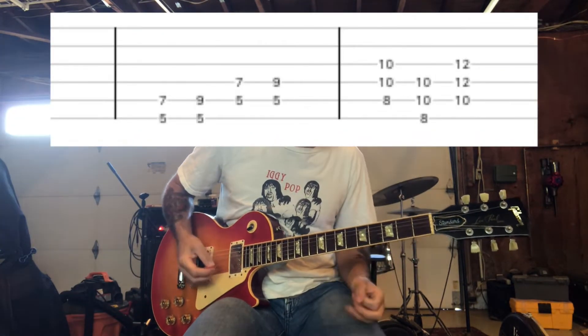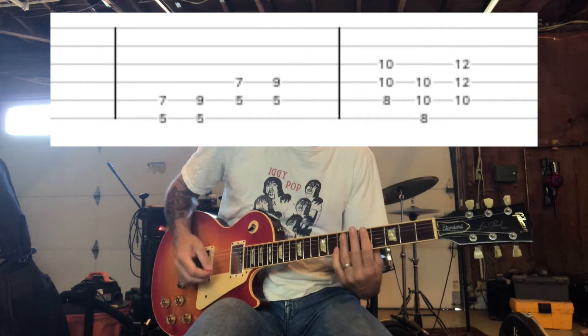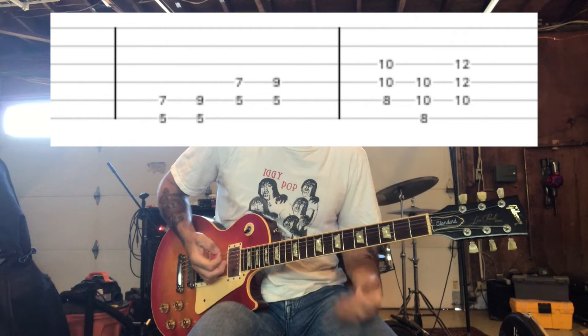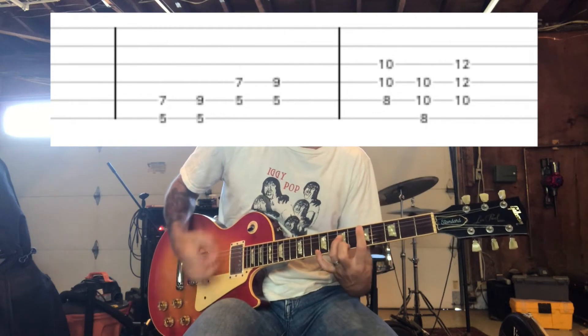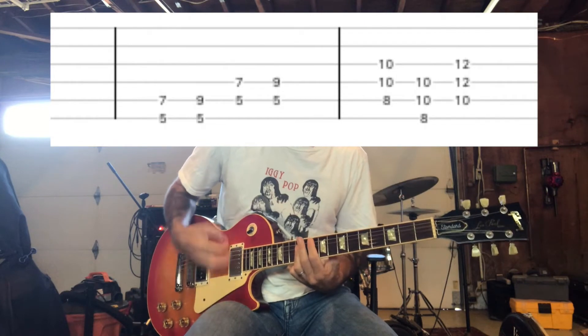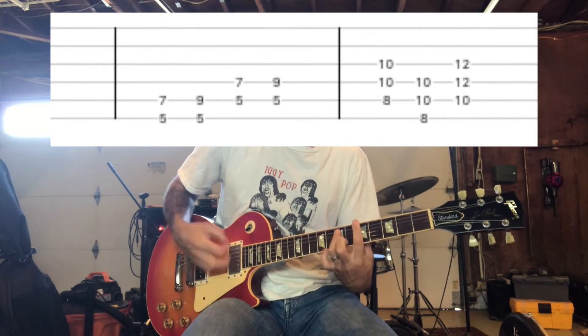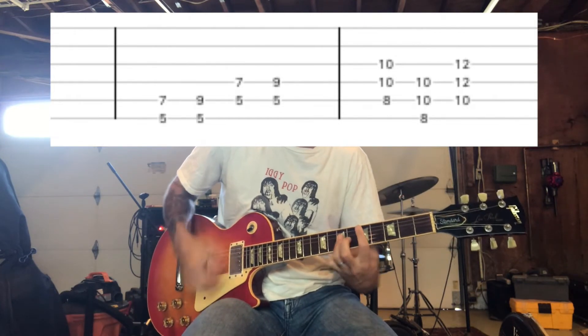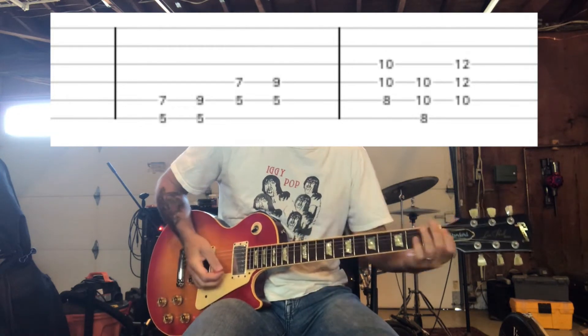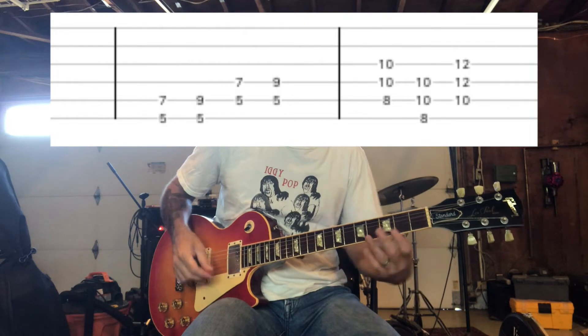And then for the chorus, you're going to do something kind of similar. So you're going to start with the verse, and then you're going to go up. And then back to that beginning part.